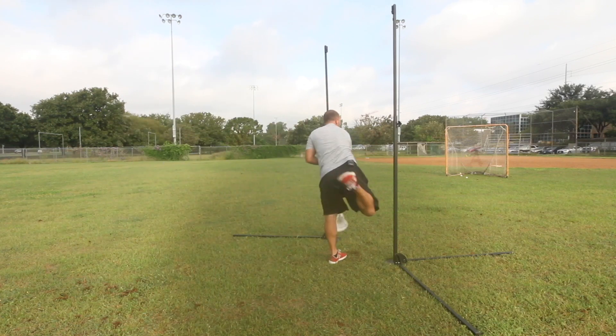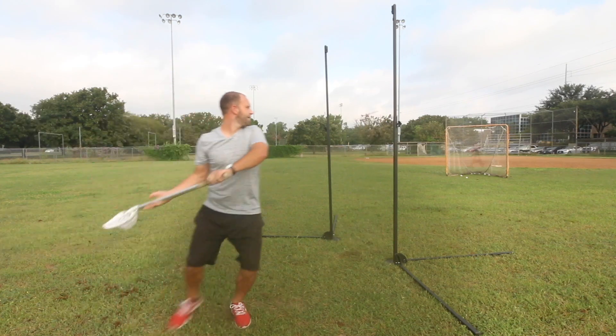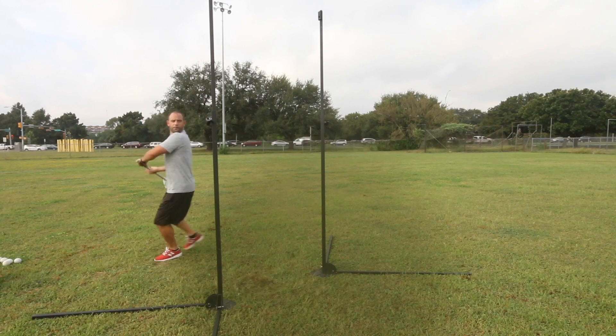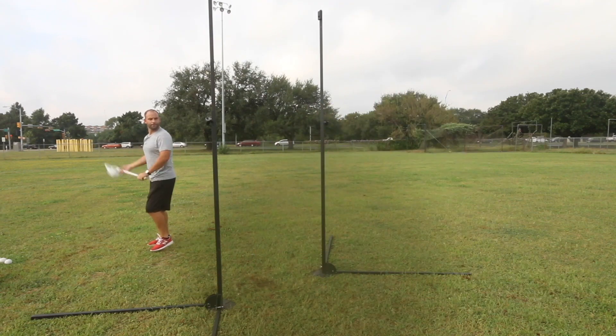What I want you to pay attention to here is not only going forward, but keeping that upper body up and straight, keeping those shoulders square while driving forward. The point of the pipes is to keep that hand straight over the top, keeping that stick driving down. It also helps with the follow-through.